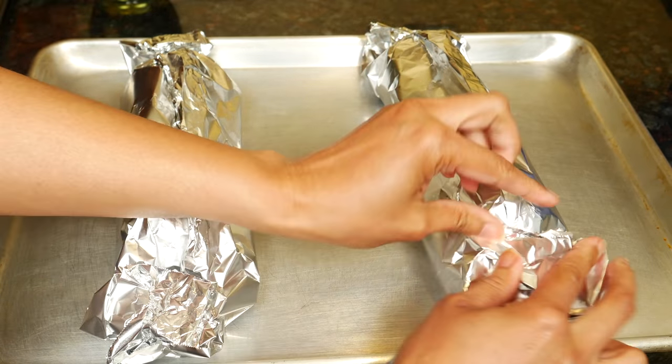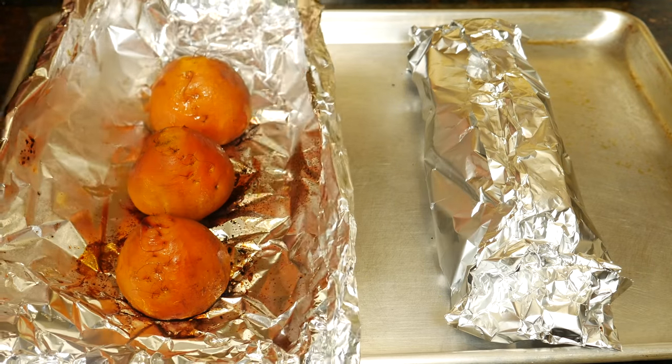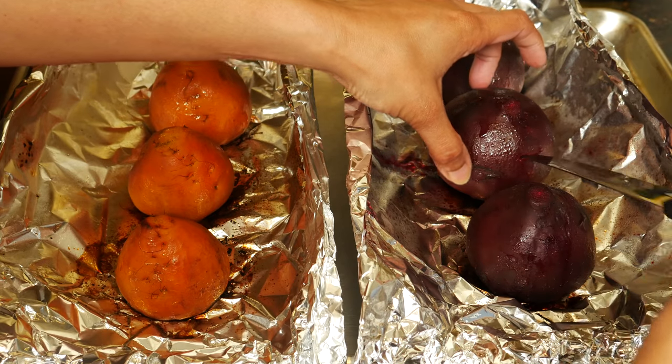Roast the beets in the heated oven for an hour or until tender. After an hour, open the packets. A knife should go in easily and you know it's cooked.